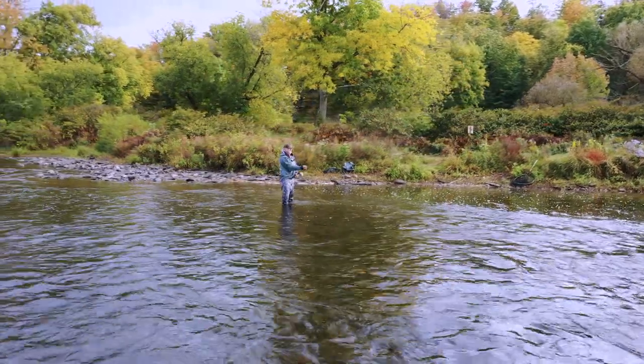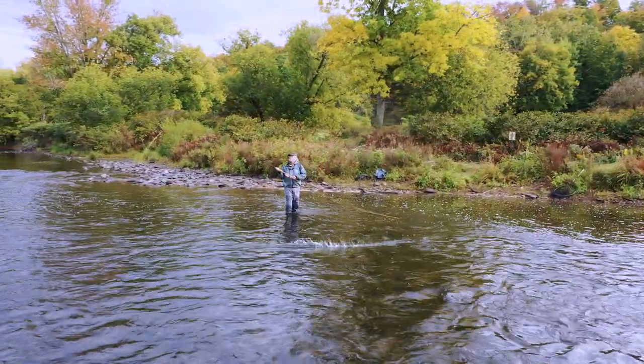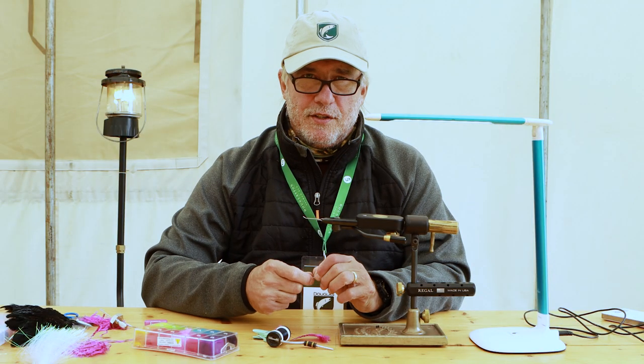Swinging is not necessarily the most effective way to fish up here, but for me it's the most fun. I get to use the two-handed rods and spey cast, and that's just the way I like to fish.